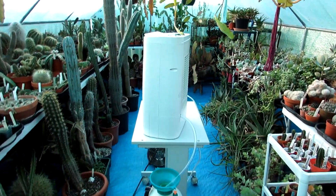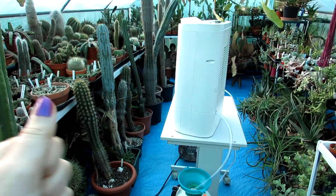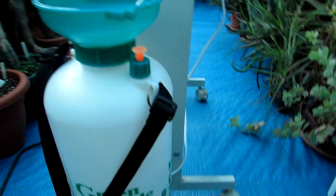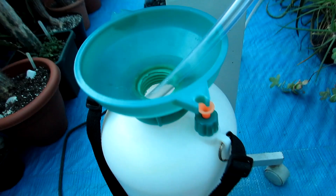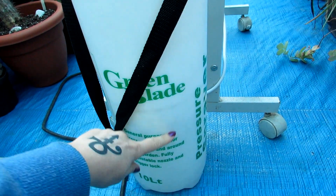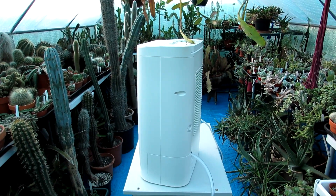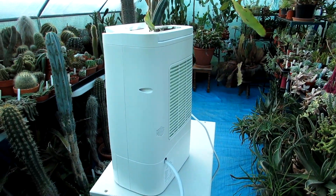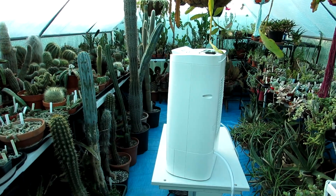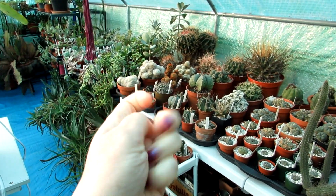Here we are in the polytunnel and I have to say it feels so much drier in here — you can just feel the air, it's lovely. Even though it's getting dark and cool, look at how much water it's collected in the bucket already — unbelievable! All of that would have been sitting in the air. It's nice and silent when it's on too. Very, very happy with it. I'll do a more detailed update and review in the coming weeks on how it works with the cacti, but just to feel that nice drier air is brilliant.